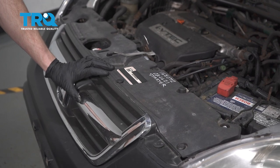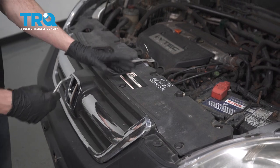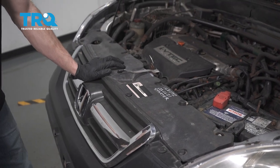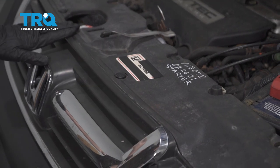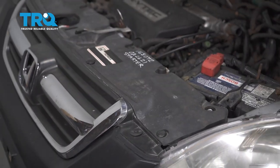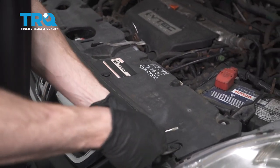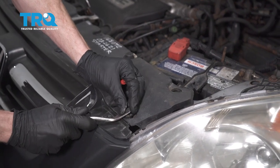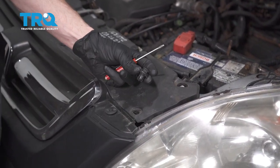Okay friends, it's time to get started on our job. Something I want to mention is we will have to get underneath the front of the vehicle, so make sure you're in a safe place to be able to do that. After that, go ahead and raise your hood and we're going to start removing this area across here. You're going to find several push clips that you have to remove along the way. Remove all of them and then the plastic — it just comes apart. Easy peasy.